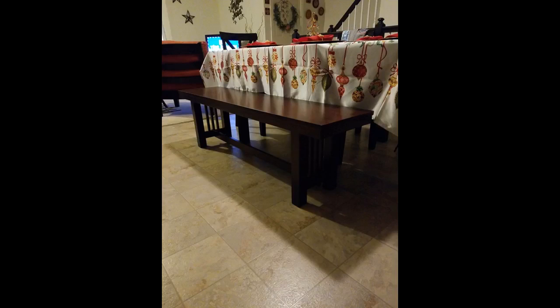Love this bench. The color and height are both perfect. It wasn't too difficult to put together. Glad I purchased it.